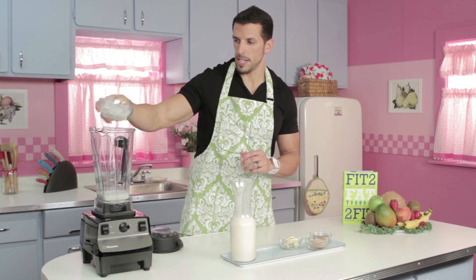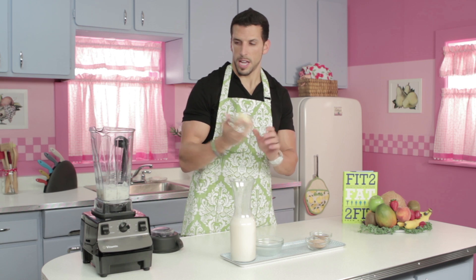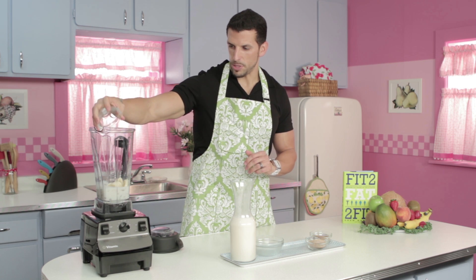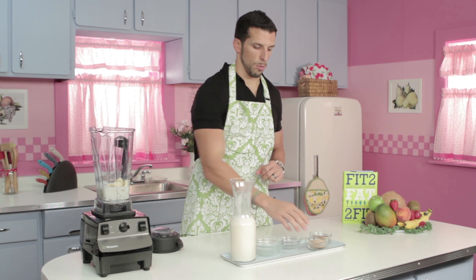Next up is the 2 cups of ice. This will keep your shake thick and cold, which is how we like it. Next up is the half of the banana, which has a lot of health benefits and provides some good carbs that your body needs.